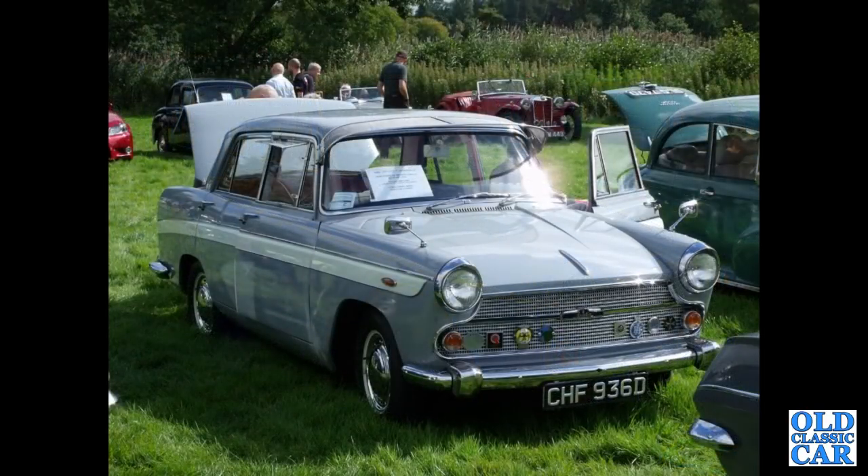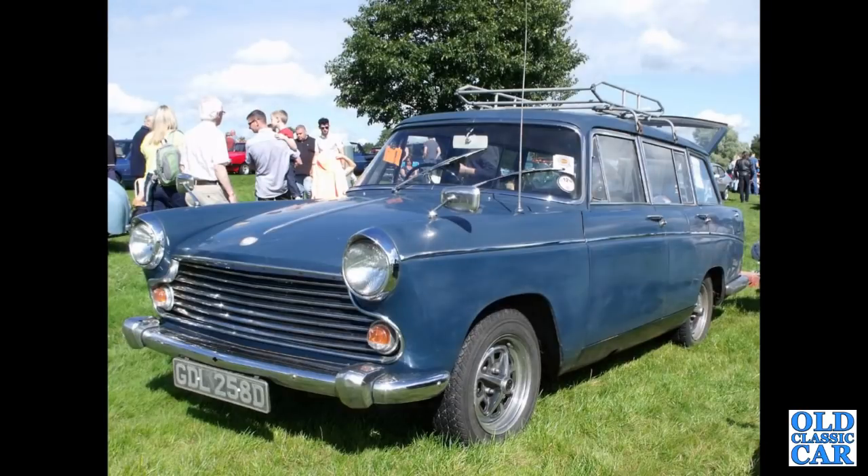A few years later — a 1966 Austin A60 Cambridge, two-tone grey, very smart. Also from 1966 is this Morris Oxford Traveller, the estate.